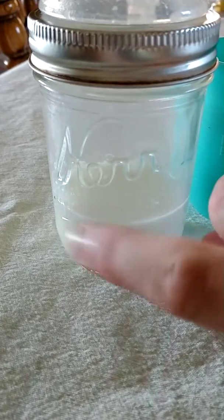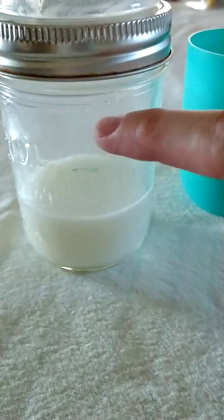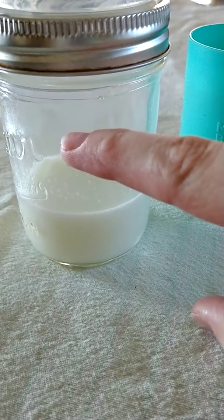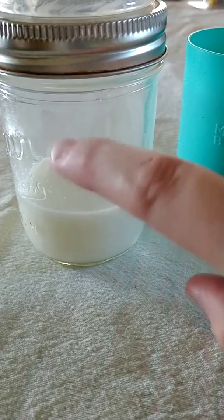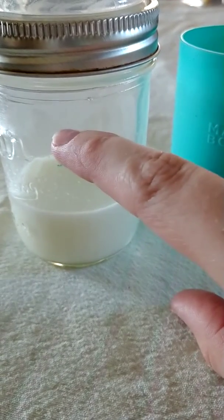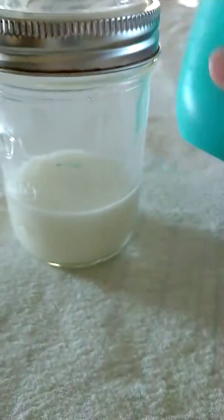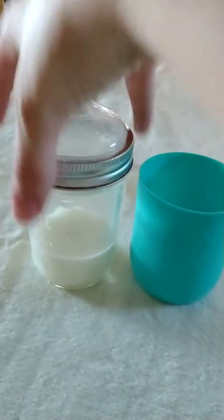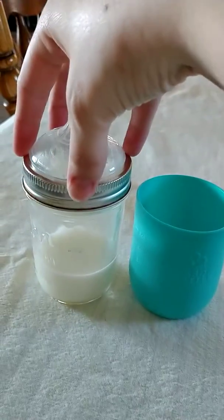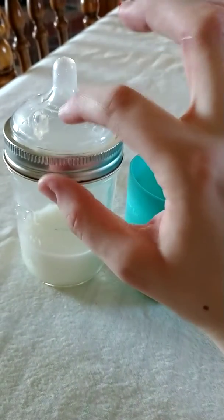I have some of the smaller ones and I do store milk in them. But my son is starting to drink more out of his bottles, so we usually fill it up right about here — we were filling it up lower before but now we fill it up a bit more. It comes with the sleeve, 2 nipples, and the shield guard, which is the only plastic part of it.